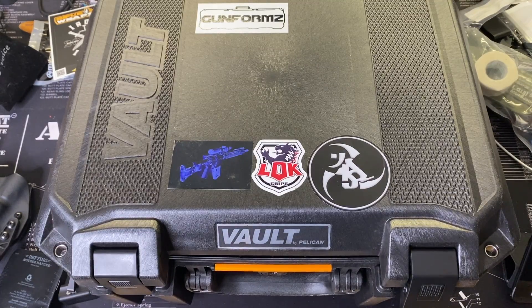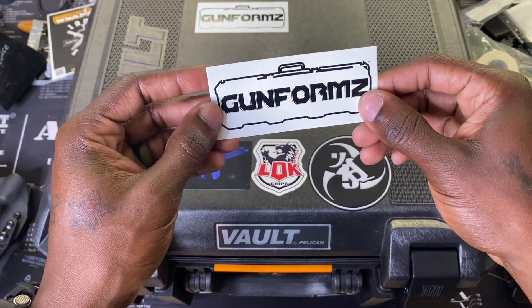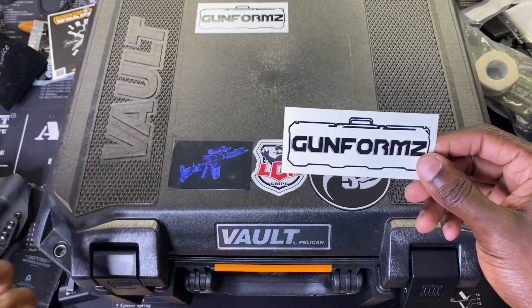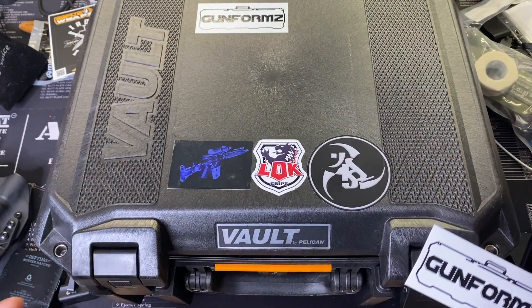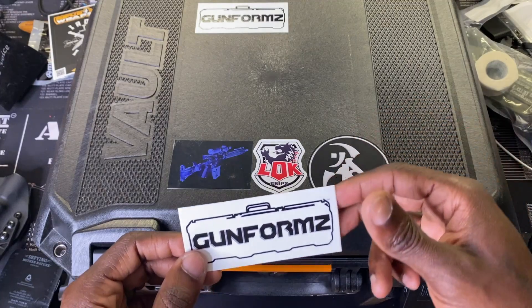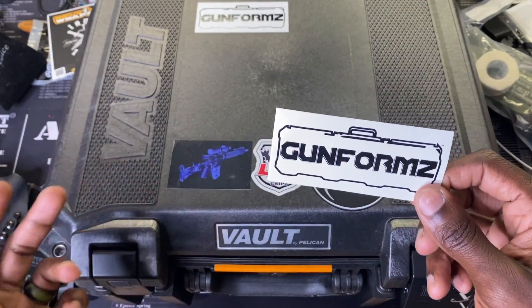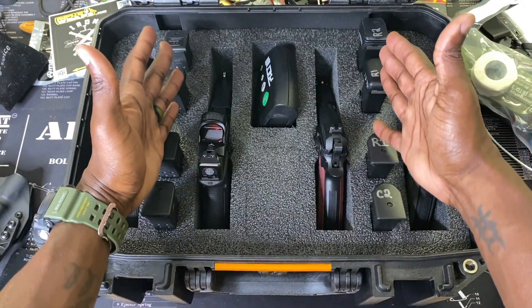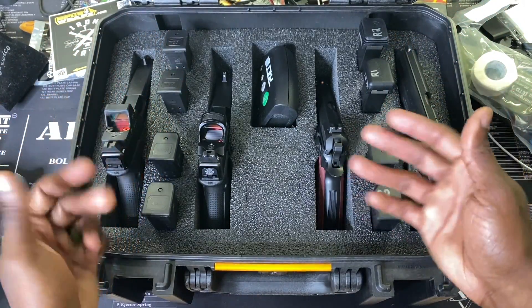Alright guys, this is the case — the Pelican Vault V300 pistol case. You can also use it for cameras and other gear; you just need foam cut for it, or you can cut it yourself. This foam was made by Gun Forms, one of the sponsors of the giveaway. For any Pelican-style case, Gun Forms can cut the foam however you want. This one holds four pistols and four mags — two mags per pistol.